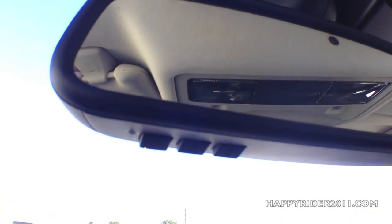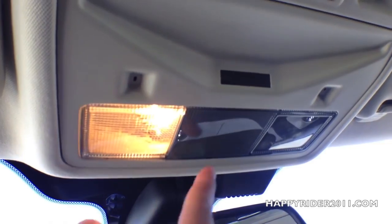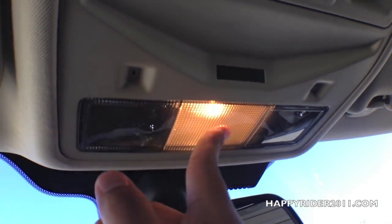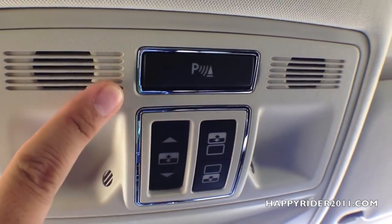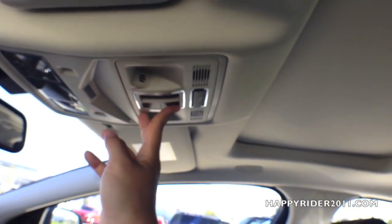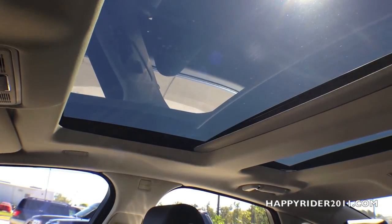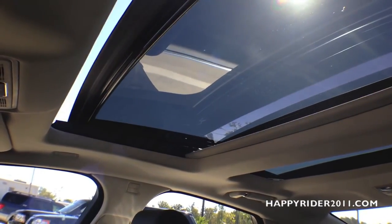The rear-view mirror has a built-in universal garage door opener — you can input your garage door codes and use the three buttons to open or close garage doors. The light control on top is touch-sensitive. There's also parking assist. Here's the panoramic roof control button — as you can see, it extends all the way back to the rear. There's a tilt function, and when you open it fully, only the front portion opens.